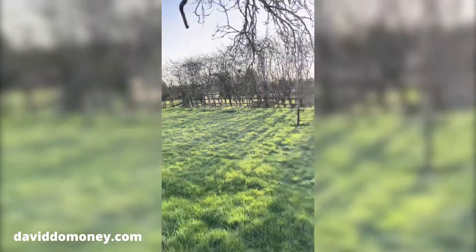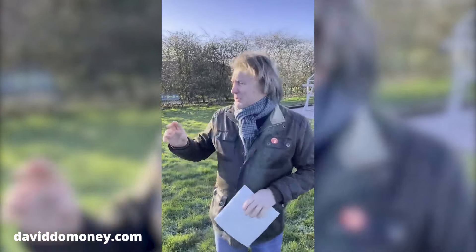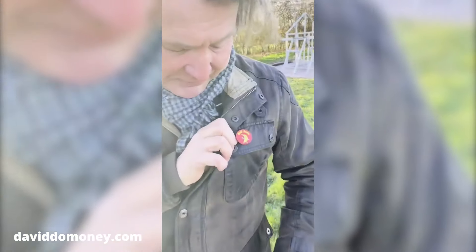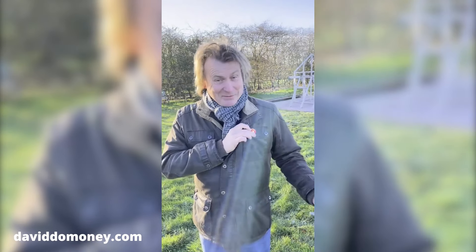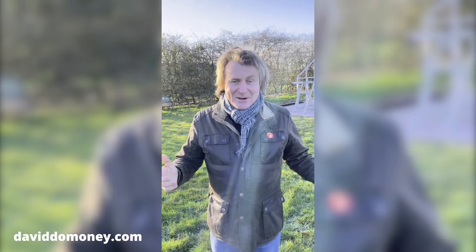I'm waiting for the bees to come back — a friend of mine, Brian, is looking after them since we moved house, and when the time is right he's going to bring them back. It's going to be something really special. My kids are looking forward to seeing the bees. Alice even gave me this today — she was given it at school, well done — and now she knows I'm cracking on with the grow-your-own area, she gave me that as well.